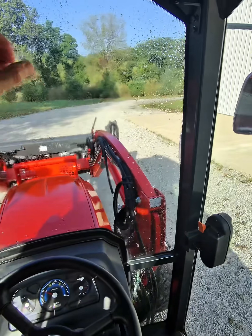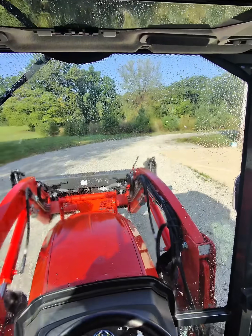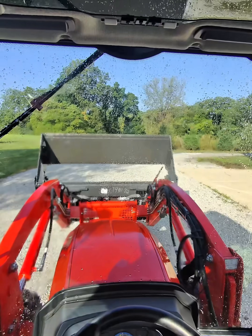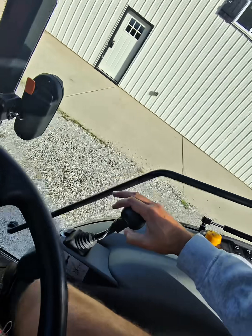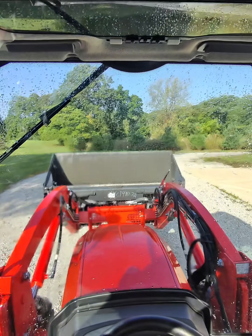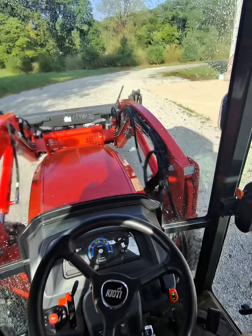You can see there's an extra set of hoses that are plugged in up there, kind of right in front of that handle as we're looking at it. I'm going to press this button — it's going to open that bucket up, and then I'm going to press this other button, it's going to close it. So open, close — that's the third function. Three hydraulic remotes control what's going on.